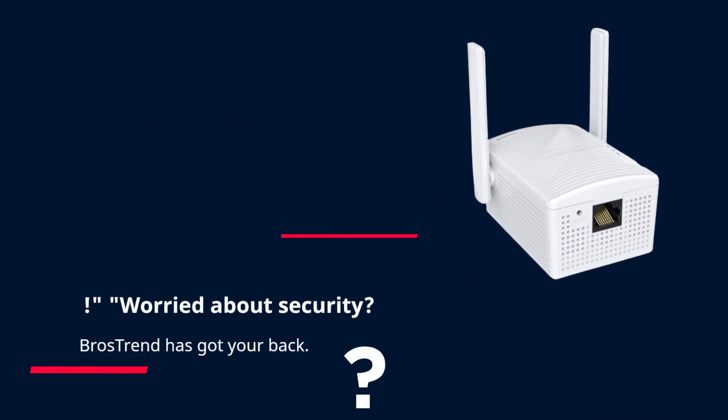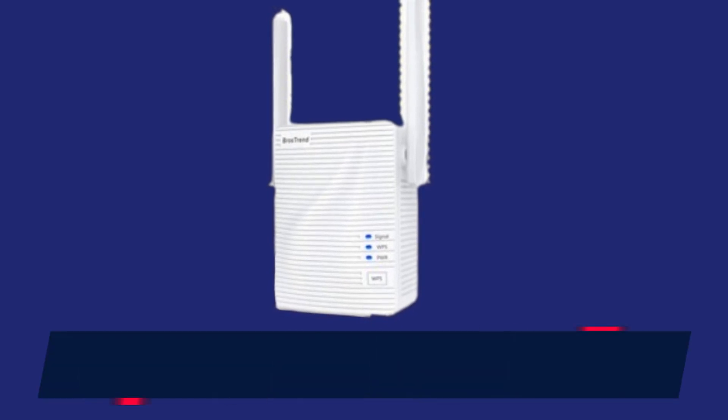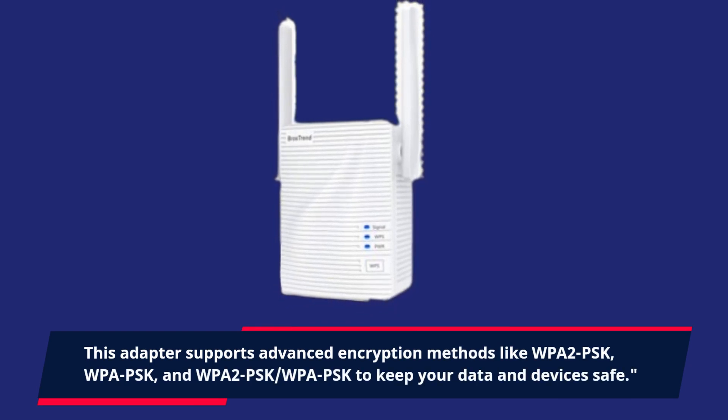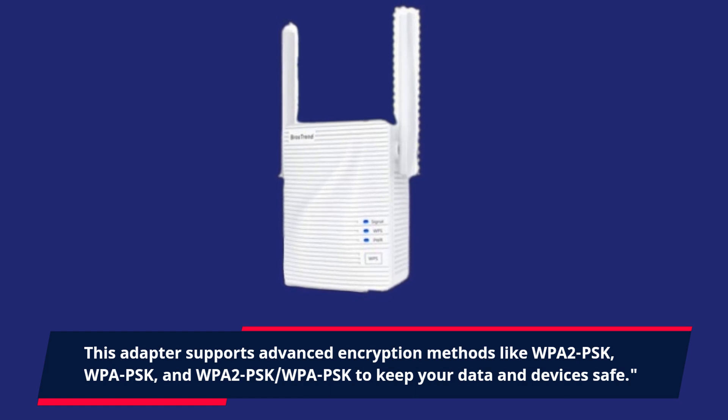Worried about security? Brostrend has got your back. This adapter supports advanced encryption methods like WPA2-PSK and WPA-PSK to keep your data and devices safe.